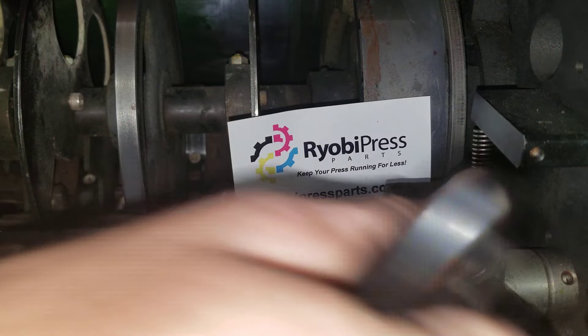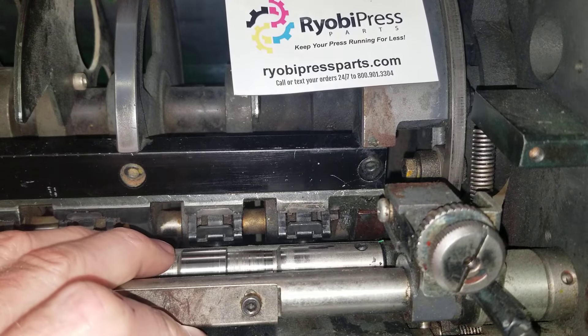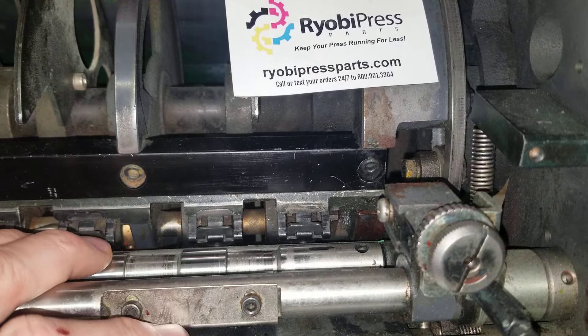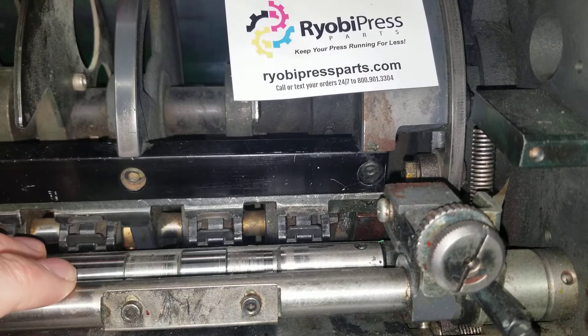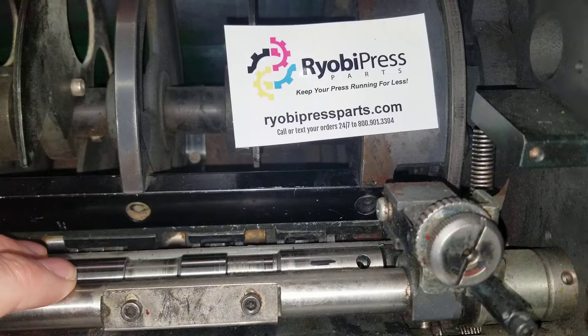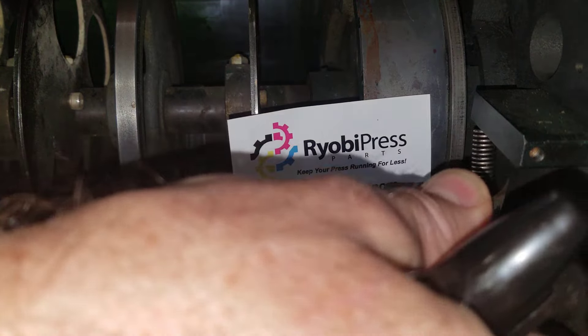It hit — it went around but not even quite one revolution. So I'm going to go counterclockwise three or four clicks and go back up again. Starting at the top, the grippers are in position. I can see my line — I'm going to put it at twelve o'clock. I bring it around, there it's hitting — there's one, not quite one revolution. I'm going to go a few more clicks.